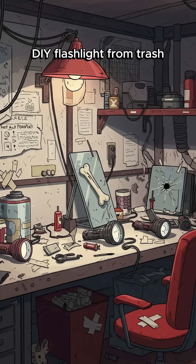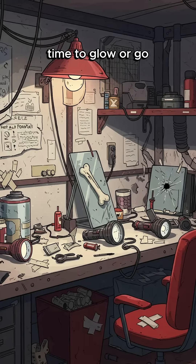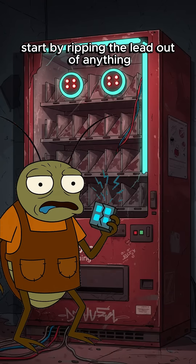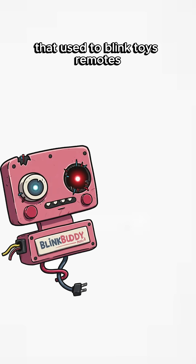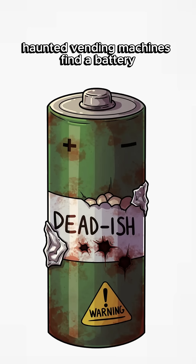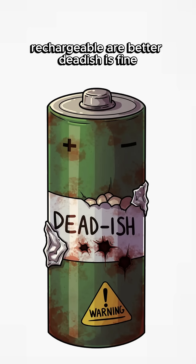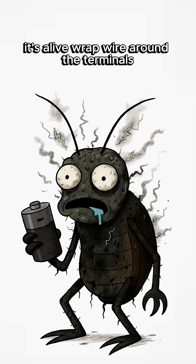Solution: DIY flashlight from trash. Time to glow or go. Start by ripping the LED out of anything that used to blink — toys, remotes, haunted vending machines. Find a battery. Rechargeables are better. Dead-ish is fine. Lick it. If it bites back, it's alive.